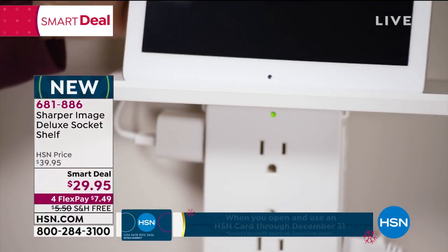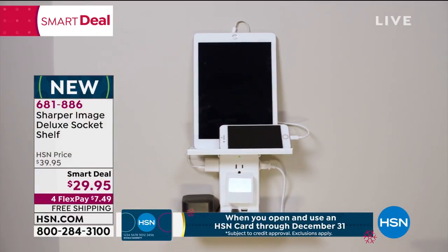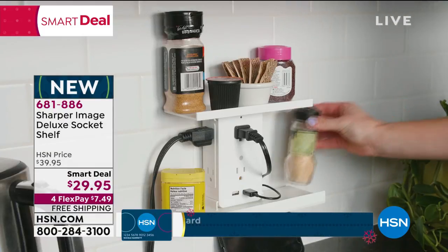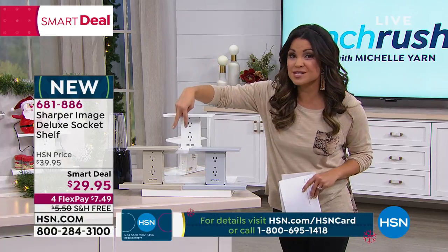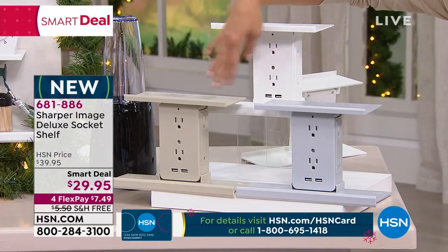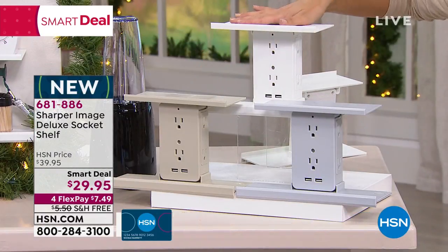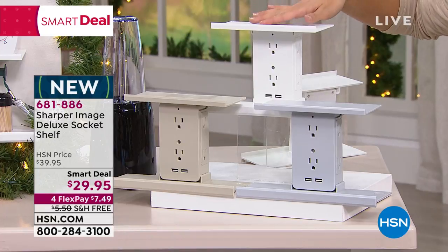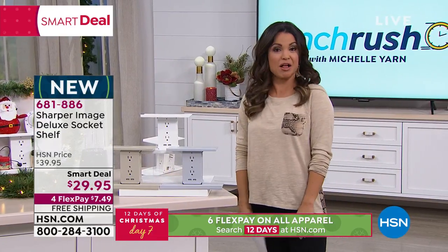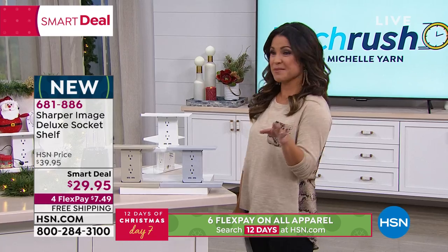Look at how you're going to put this into action in every single room of your house. Today we have it $10 less than anywhere else out there. We have two exclusive colors — beige and gray — you can only find here at HSN. We do have the classic white, free shipping and handling, and with flexible payments you could be $7.49 away from never having to fight over who gets to plug their gadgets in at home anymore.